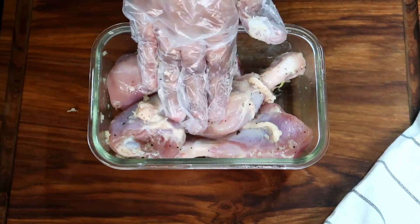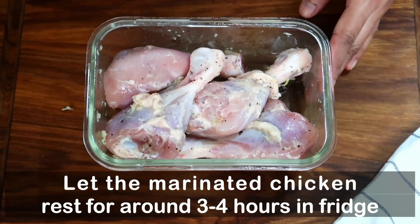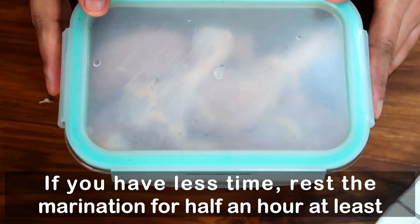You need to marinate the chicken overnight, but you can also do it for 3-4 hours.